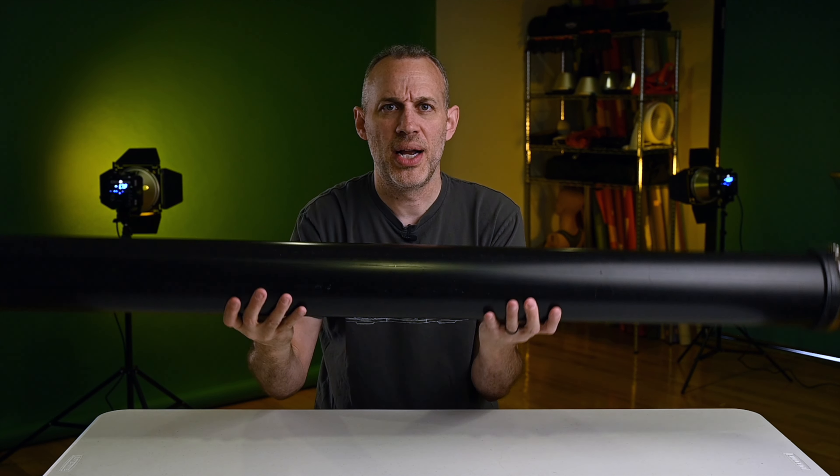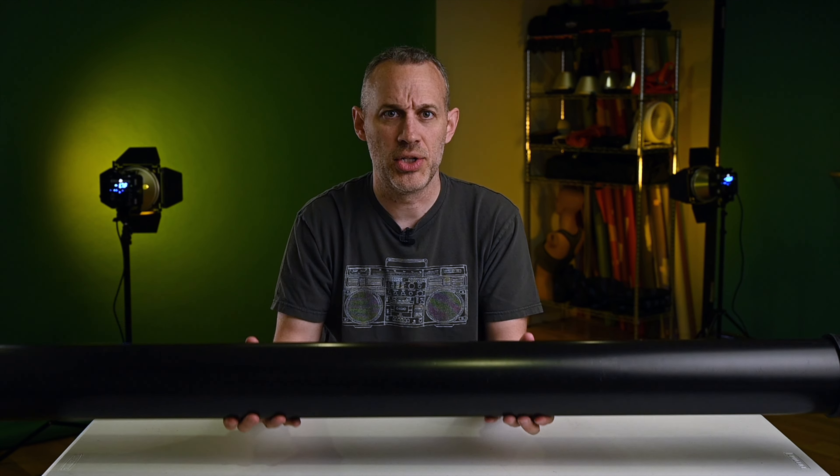I created a little DIY transport case for my headshot backdrop rolls — the 53-inch seamless paper backdrop rolls — and I just want to show you how I did it. I didn't see any solutions out there that are similar, so if it's beneficial to someone, that's what this video is all about.